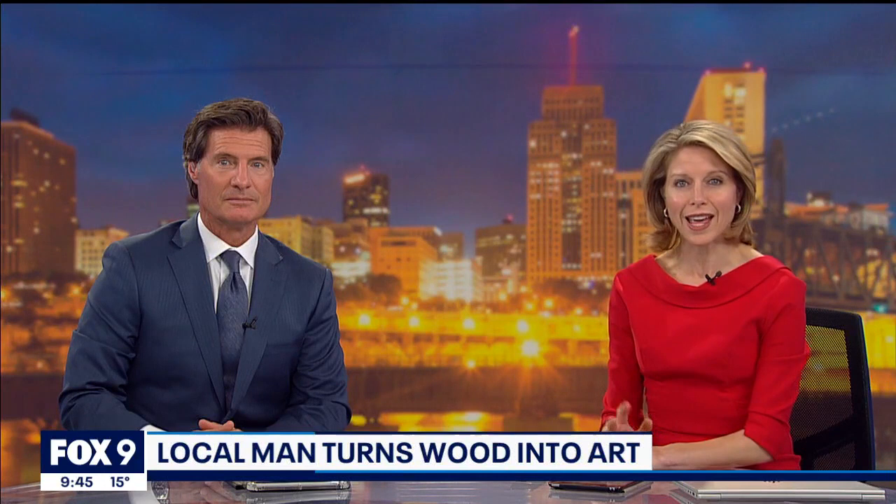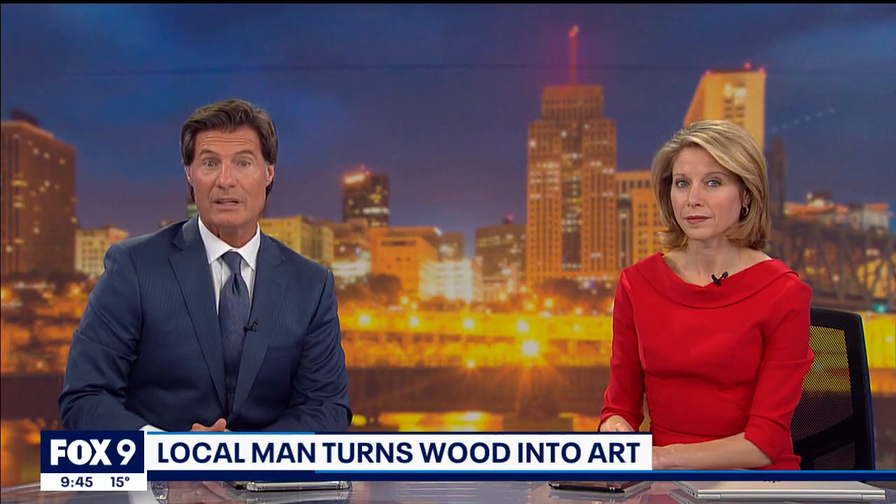Grab a seat for this next story and prepare to be amazed. A local man is getting a lot of attention on social media for his wood art — so much so that his intricate designs are turning the heads of celebrities, athletes, and pro sports teams. Tonight, photojournalist Eric Gedros shows us what he can do with a bit of wood and a scroll saw.